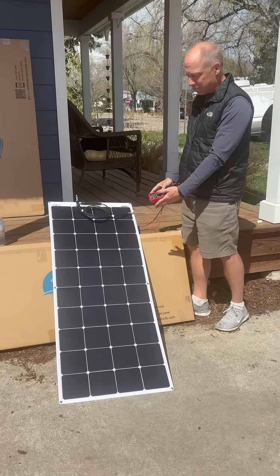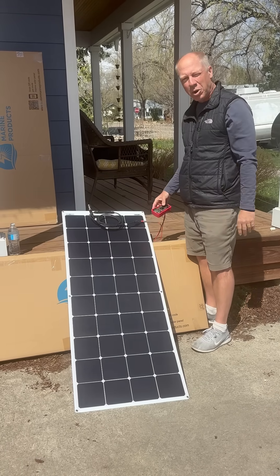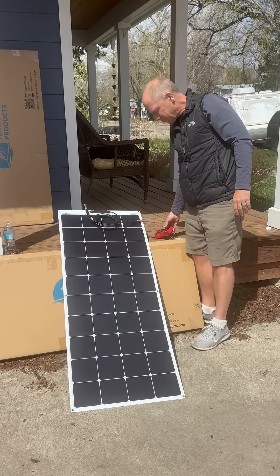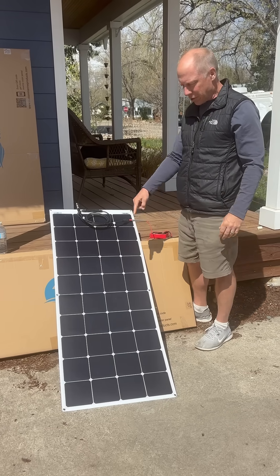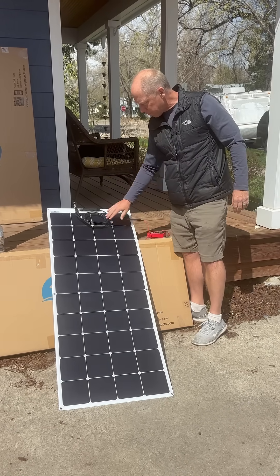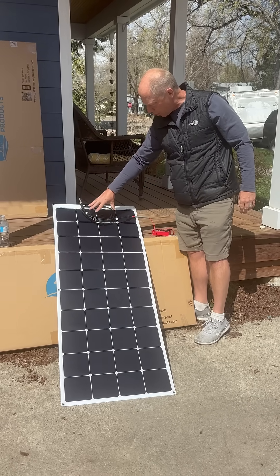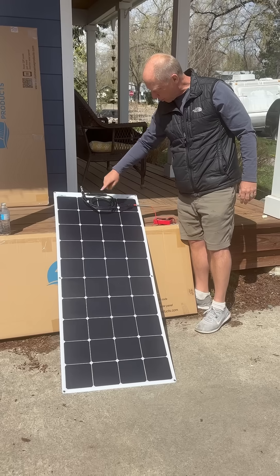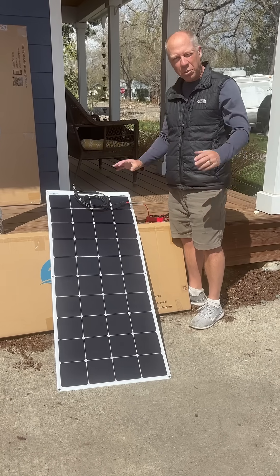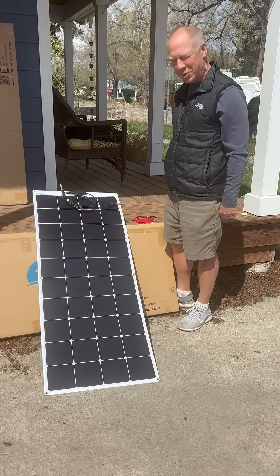So this thing's a blaster, and that's even partially shaded and not even perpendicular to the sun. Excellent panels — these use SunPower cells, which are shade tolerant. As you can see, there's wire covering about five or six cells that are partially shaded and it's still putting out well over the rated power. Good stuff.